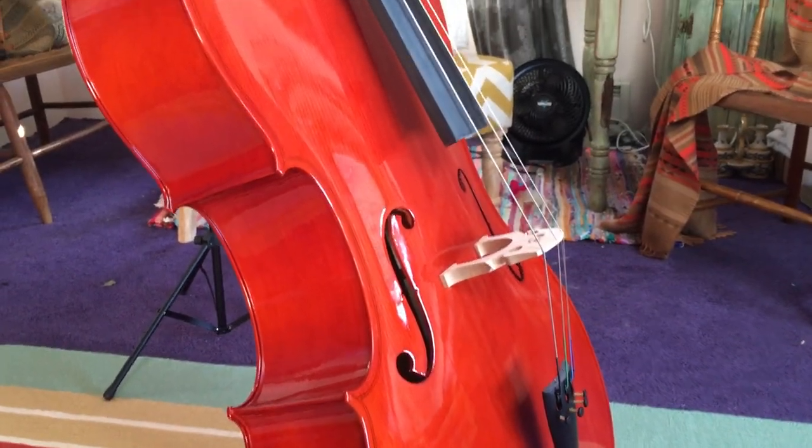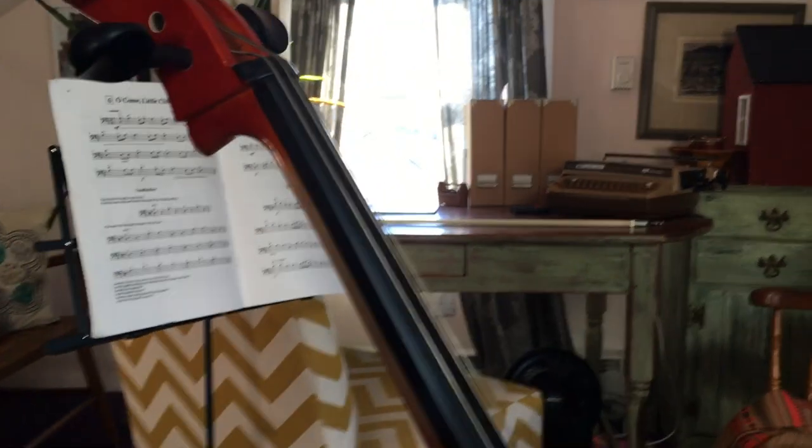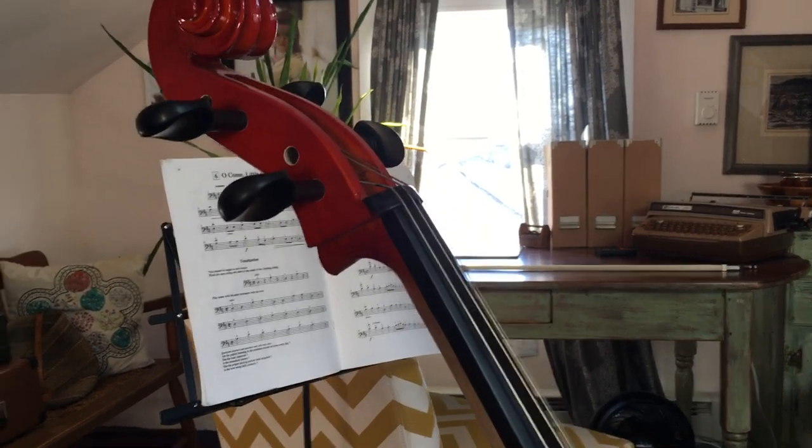I went ahead and purchased this Cecilio CCO-100. You can kind of see the sticker in there. I had an unpacking video that I did when it arrived, but I just wanted to go over some of the details of the cello.